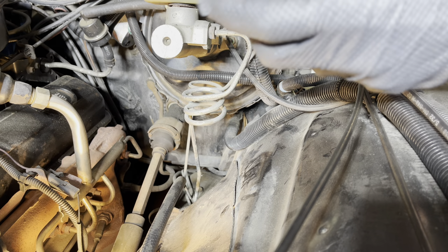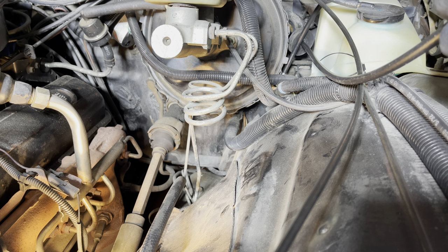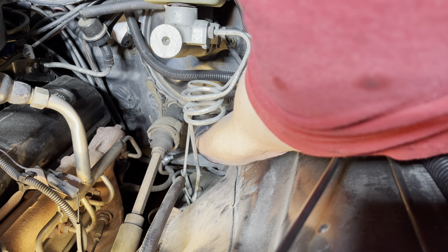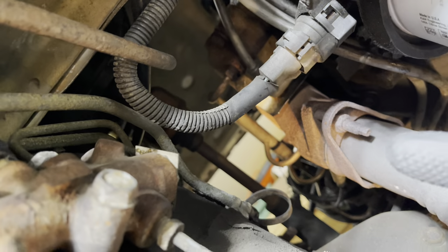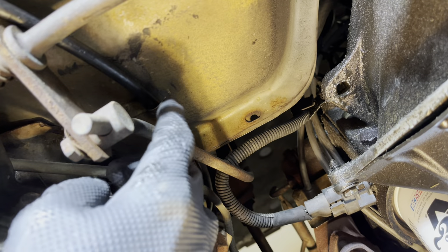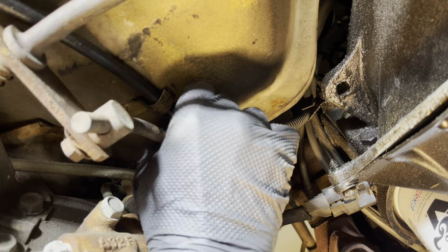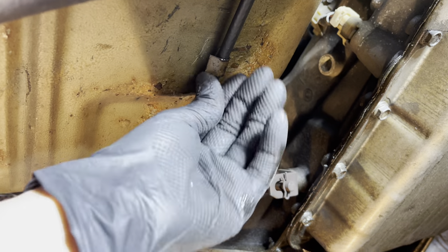I'm going to reverse the process here — going back behind the power steering and down here and behind the bar and underneath. Here we are looking up from the bottom — that's the underside of the steering column right there. We fish the cable down. Seat the cable right in there and push that tab closed with my finger to trap it in place so it won't come out. We'll continue on down. Here's the second tab — we'll push the cable into that, seat it, and then push that up with my finger to hold it in place.